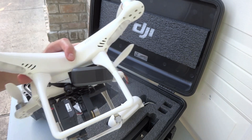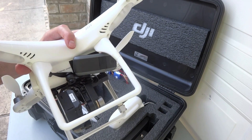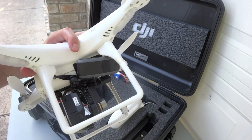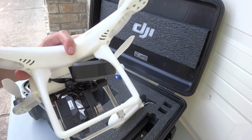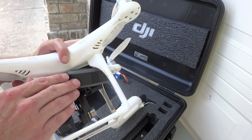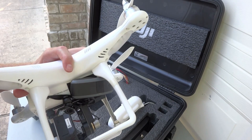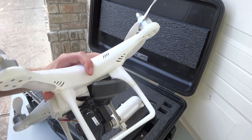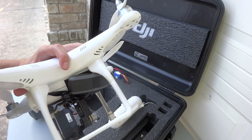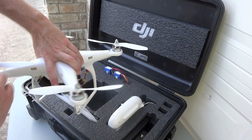This will transmit over cellular data anywhere my Phantom goes and save my recorded flights. More importantly, if I lose my Phantom due to pilot error — fly it too far, land it in a tree — I can track it through my iPad, iPhone, Android device, or any web browser, with dedicated apps for iOS and Android. I picked this up for $100 on eBay, a refurbished unit with one year of service included. When you're flying with almost $2,000 worth of gear, a $100 insurance policy for a year is pretty cheap.